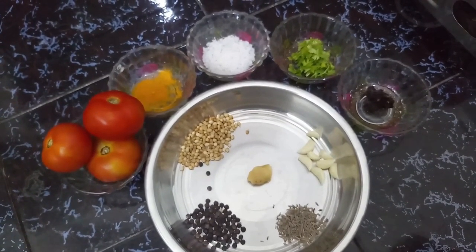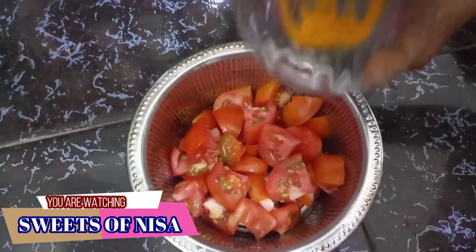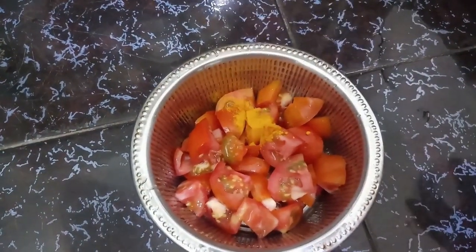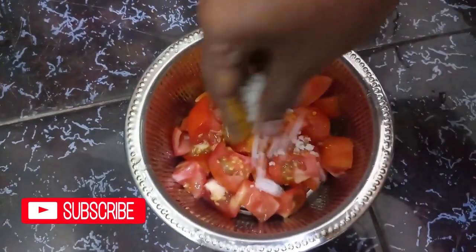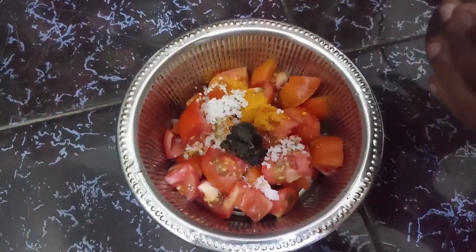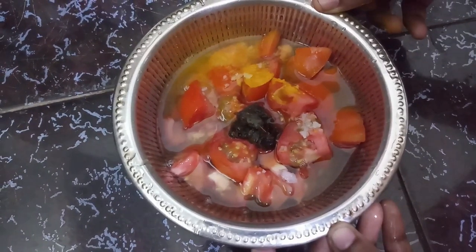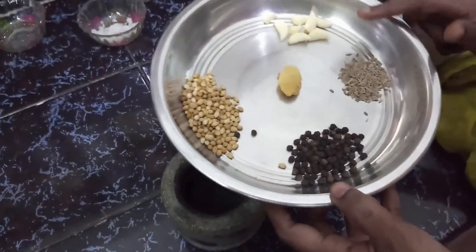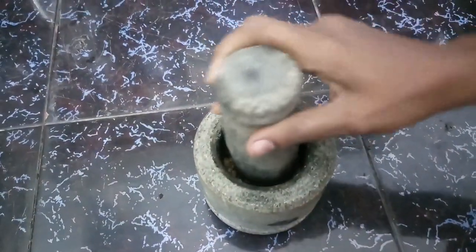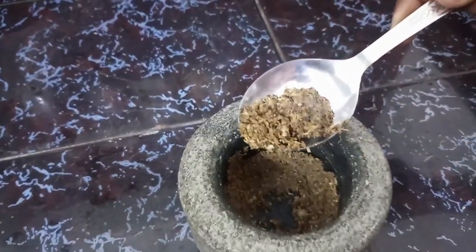Take a long time to cut it in the middle. Cut it in the middle. Let's make the masala ready. Let's put the masala in place.